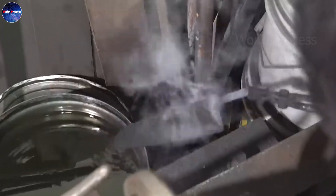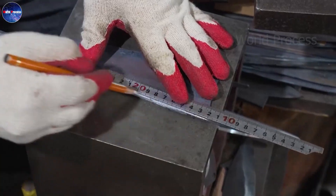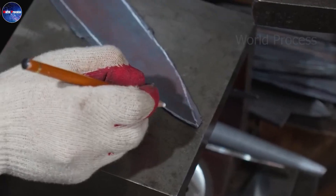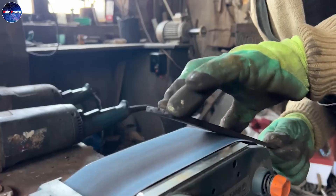The finished Damascus knife is inspected for any defects or inconsistencies. In particular, the knife edge must ensure the standard thickness and the blade must be very sharp.